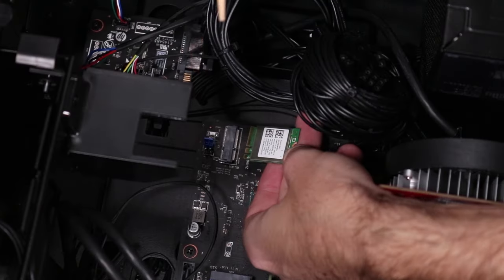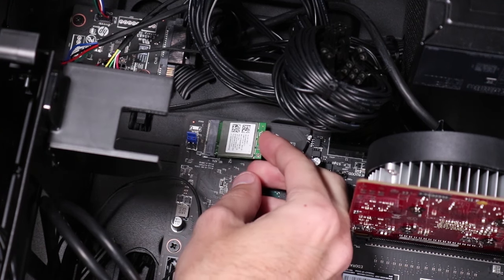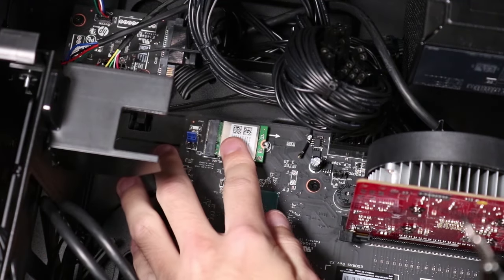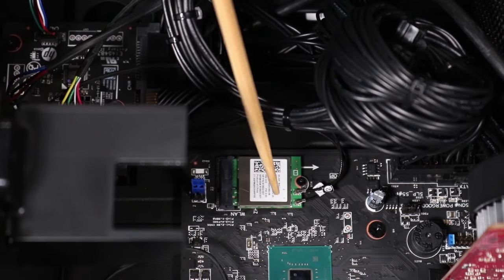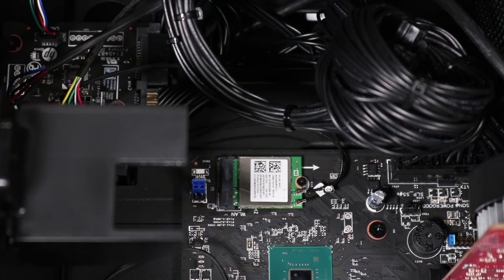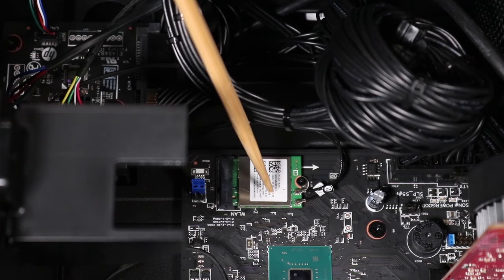Replacement: Align the notch on the wireless LAN module with the key in the wireless LAN module slot on the motherboard. Keep the wireless LAN module at a 30-degree angle and insert it into its slot. Hold down the module and replace the P1 Phillips-head screw to secure it to the motherboard. Note: the wireless LAN antenna connectors are labeled 1 and 2 and should be connected to the corresponding ports on the module. The front antenna is 1 and the rear antenna is 2. Reconnect the wireless LAN antenna cables by gently pushing the connectors onto their ports.